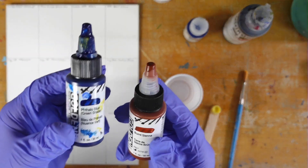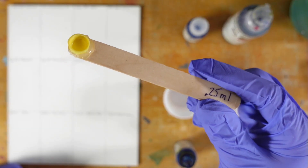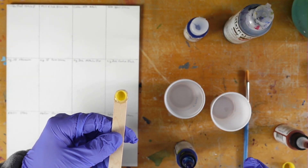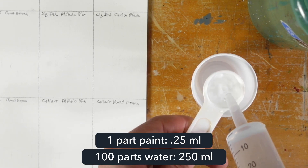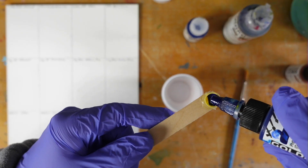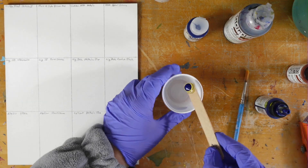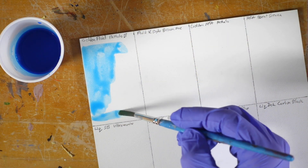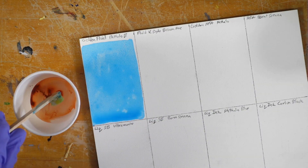I'll do a staining color and an earth color using the Golden High Flow acrylics, which are very much like ink. This is my quarter-milliliter measuring spoon, so one part paint to 100 parts water would be five teaspoons of water. I'll mix it up in individual containers for each color, carefully measure out one part High Flow acrylics, and stir it into the water. Even though this is one part paint to 100 parts water, the color is still pretty vibrant — it goes down just like a watercolor wash. It's like painting with water.